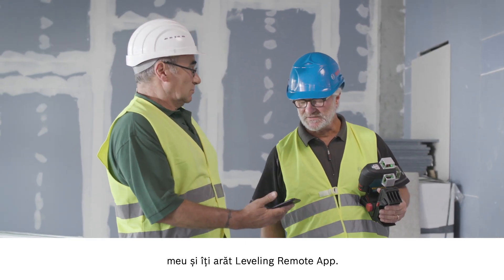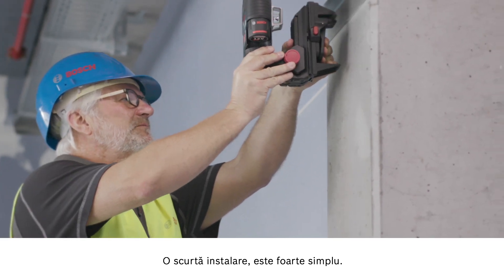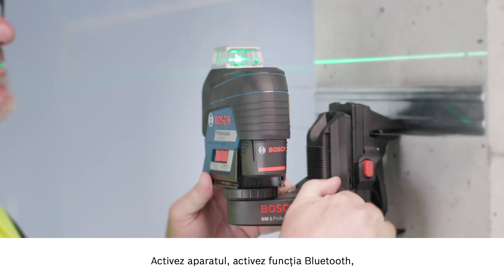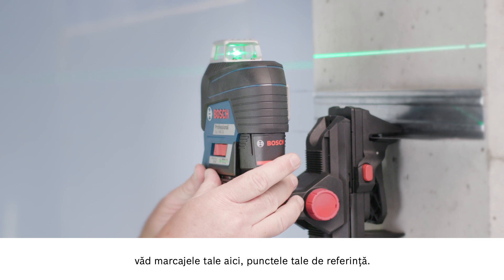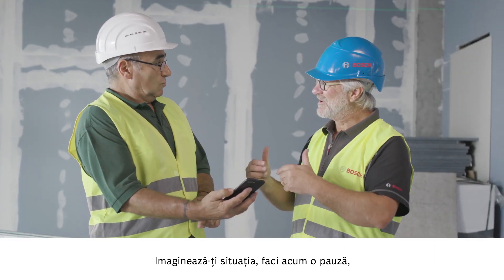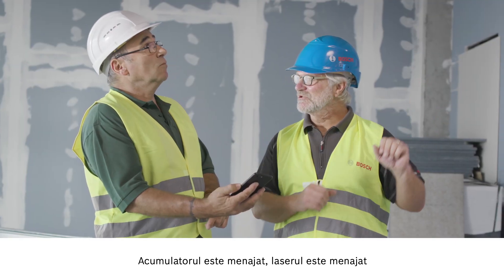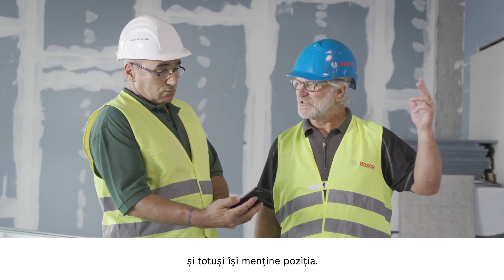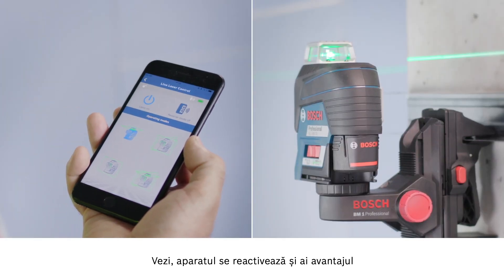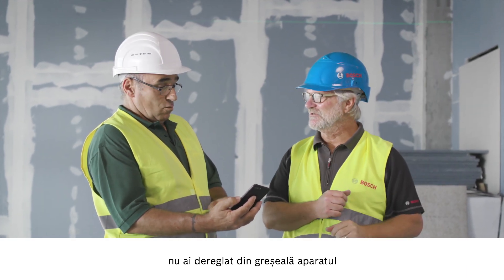Take my smartphone and I'll show you the leveling remote app. You just need a quick installation, which is really easy. Then I activate the tool and the Bluetooth function, and I can see your markings and reference points here. Now you can see the response — the connection is established. Now imagine you go on a break or start on another job. Just put it on standby. It preserves the battery and the laser but keeps the position. When you come back, you can get right back to work — the tool is reactivated, and you don't need to go back up the ladder or accidentally move the tool again. You're on the safe side.